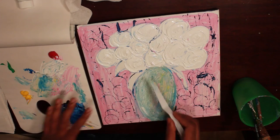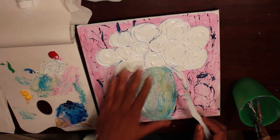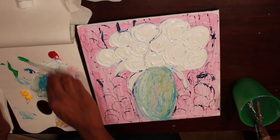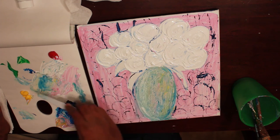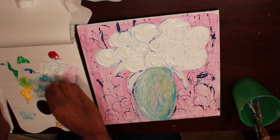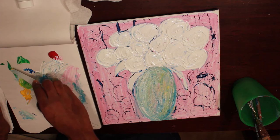Now I'm going to go inside my vase and flowers. While I'm working on my vase and my flowers, the background is drying because we're going to do something else in the background. Now I'm going to add some green inside my flowers. I'm going to get some yellow in the green — this green is kind of strong.